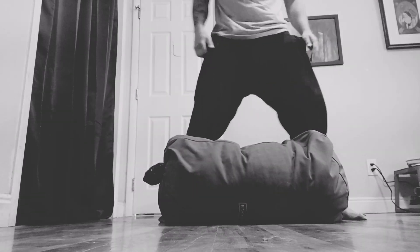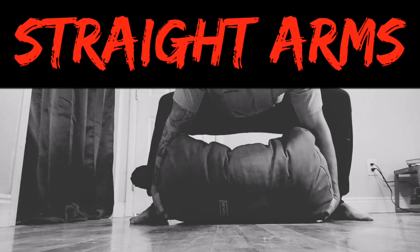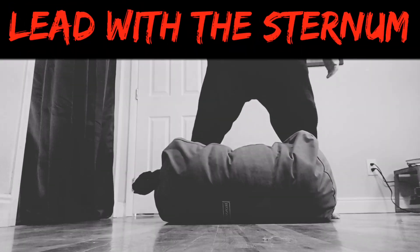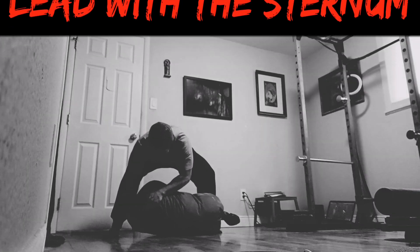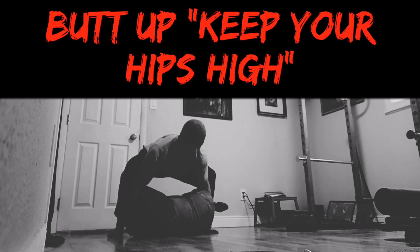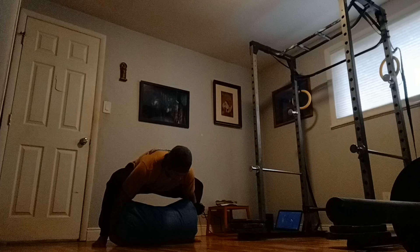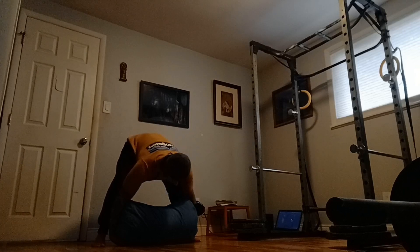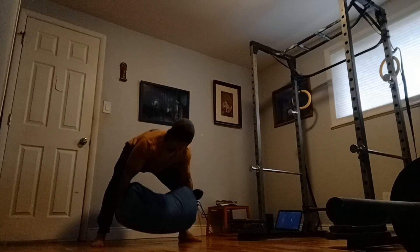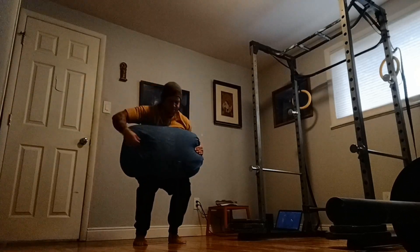Once you're set up to go, it's time to lift the bag. There are four main things to remember here: butt up, straight arms, squeeze, and lead with the upper chest or sternum. Let me go over each briefly. Let's start with butt up, or you could say keep your hips high. While you will want to bend your knees a bit, when lifting heavier bags you'll need to emphasize a hinge more than a squat. Thinking of keeping your butt raised up high will put you into the optimal position to lift more weight.